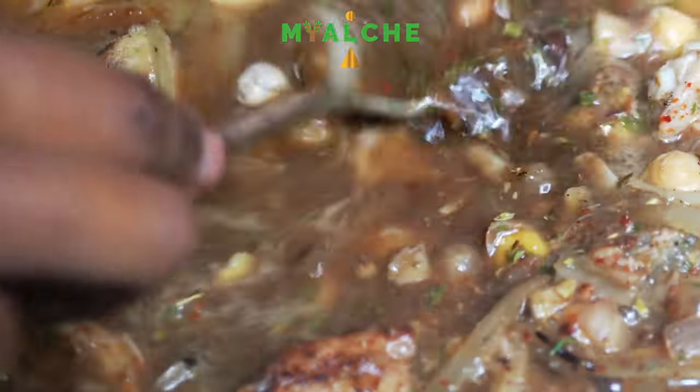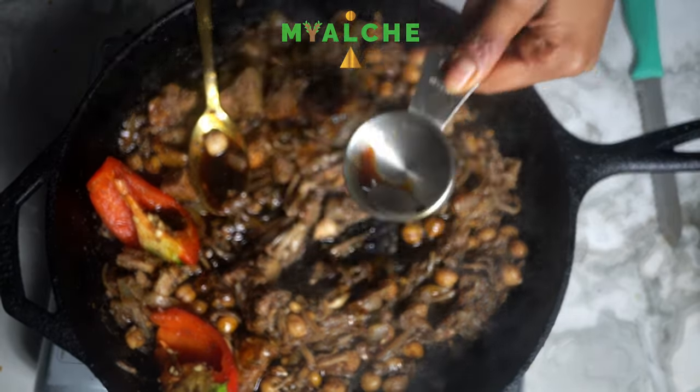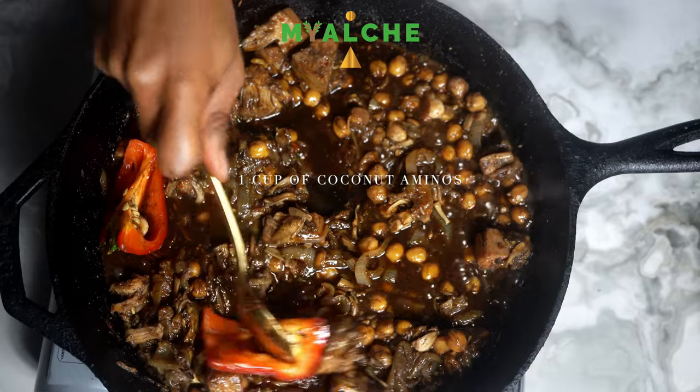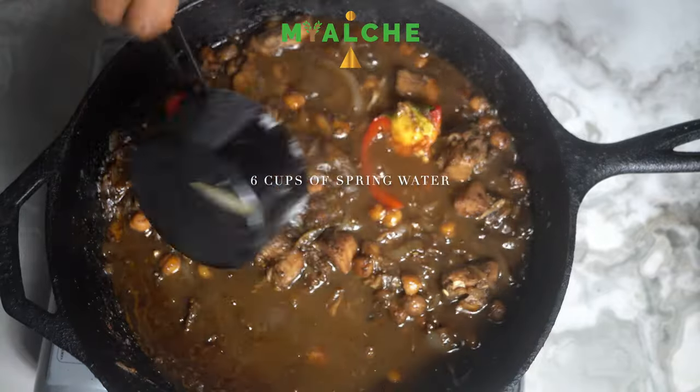And once all of that water has absorbed, I'm going in and adding one cup of coconut aminos and then six more cups of spring water. I'm just going to add the lid and let it simmer until all of that water has absorbed.